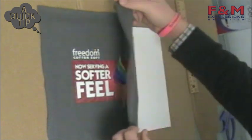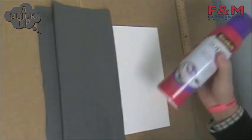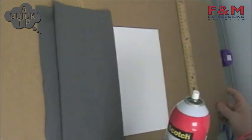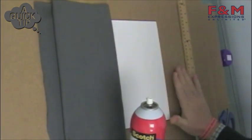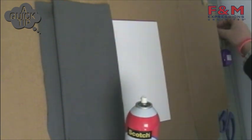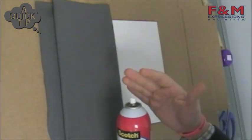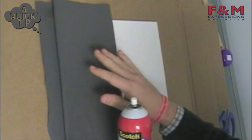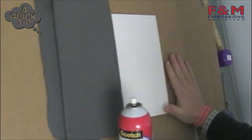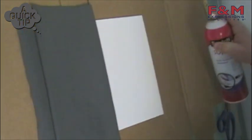I'll peel back half of the board, shake my spray adhesive — make sure you're working in a well-ventilated area. I'm working over top of a piece of cardboard. I recommend using cardboard over top of newspaper, because the newspaper can get sticky and it's lightweight — it'll tend to stick to the t-shirt board or stick to the back of the t-shirt material. Cardboard has enough weight to stay down and stay out of the way. I'll shake that and spray half the board.